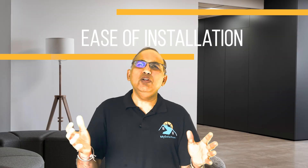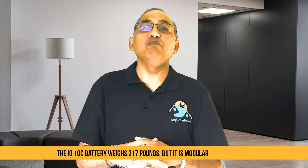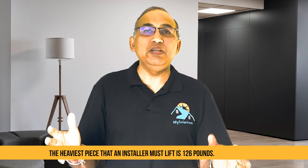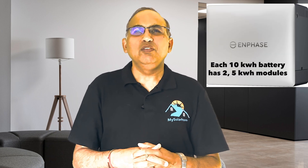Let's look at ease of installation. Installing a battery system involves physical mounting, electrical connections, commissioning, and software setup. The IQ10C weighs a total of 317 pounds, which is a lot, but importantly it can be split into sub-assemblies for easy installation. The heaviest piece an installer must lift is 126 pounds — these are the individual 5kWh battery submodules that make up the bigger 10kWh unit. This modular design means one person can mount the bracket and lift each module sequentially rather than hoisting all 300 pounds at once. The unit can be wall-mounted or floor-mounted, and electrically, because it's AC coupled, the wiring is very simple — similar to installing an air conditioning unit or a generator.